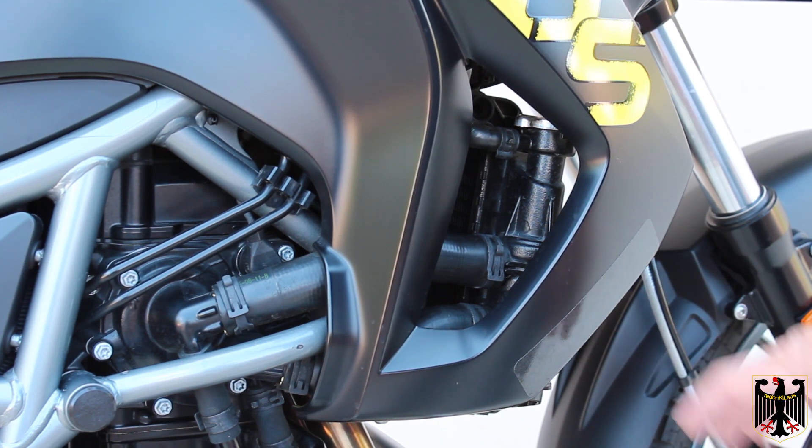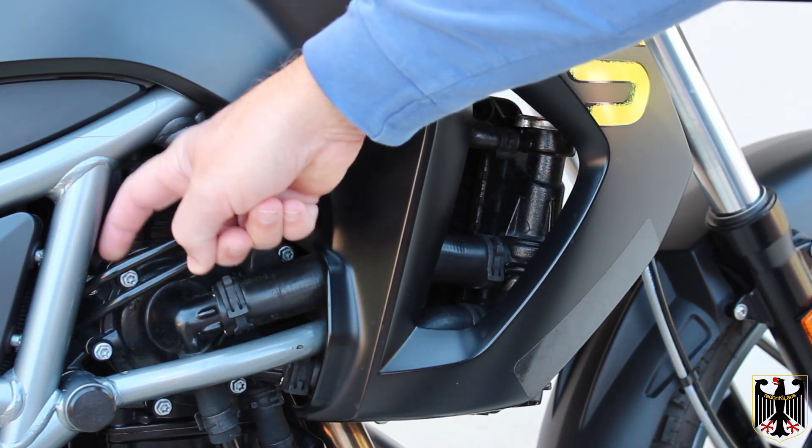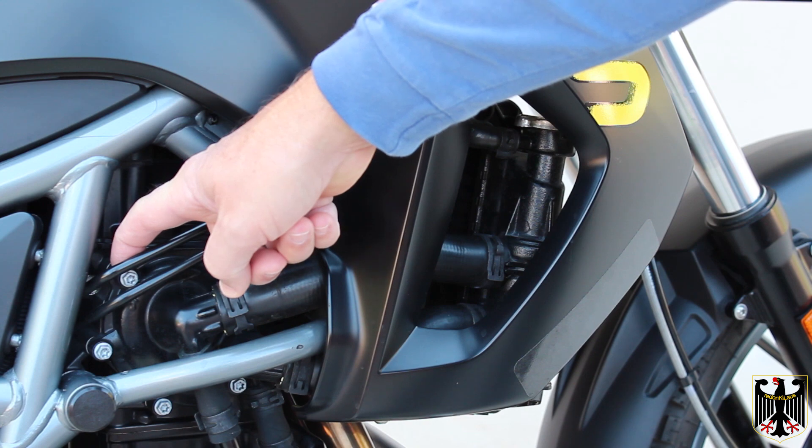Some of it's going to go all over the floor so you have to be real careful. While I'm over here, I also want to show you this is your water pump bleed screw and I'll explain more about that in a minute.